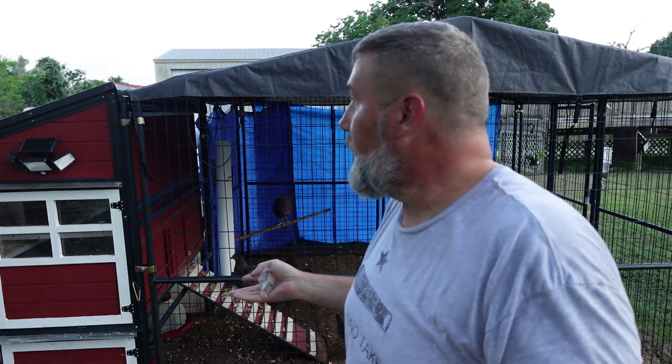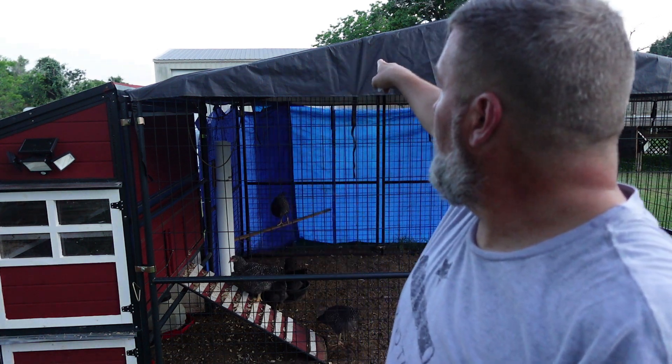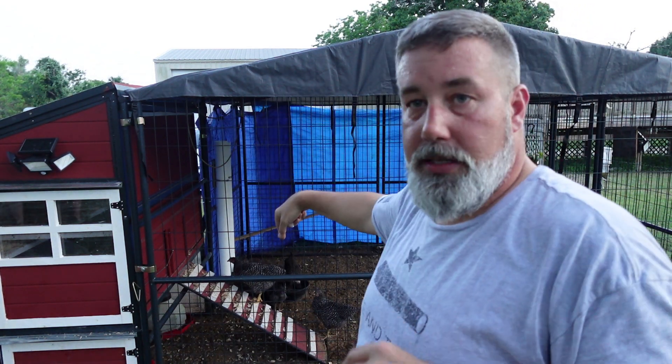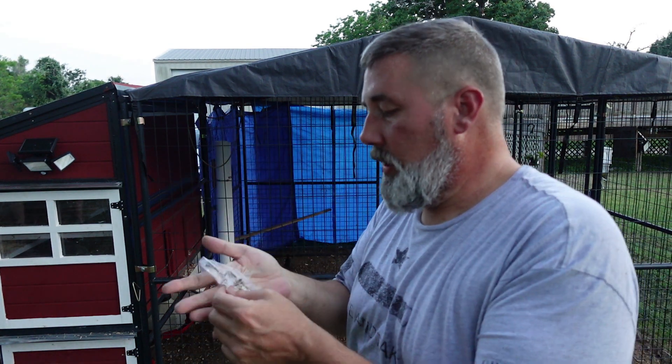This gutter system is supposed to help prevent rain coming from the roofing system from going over into the run itself. We'll test it out — I'll get it bolted in here shortly and I'll show you the final product.